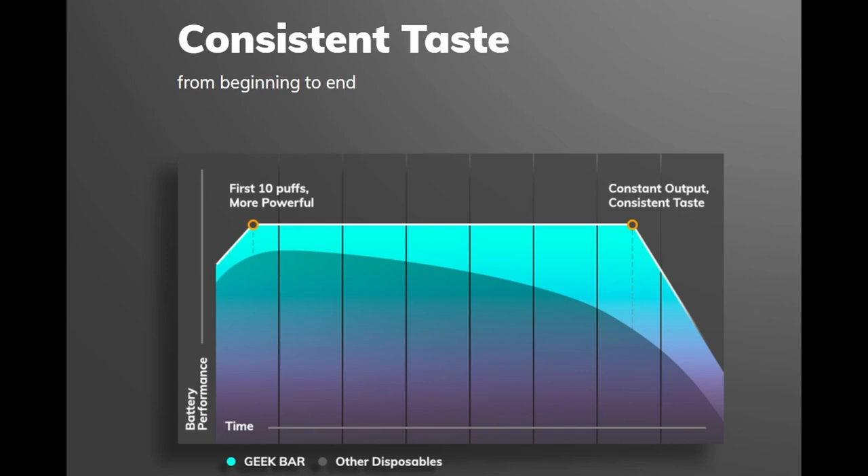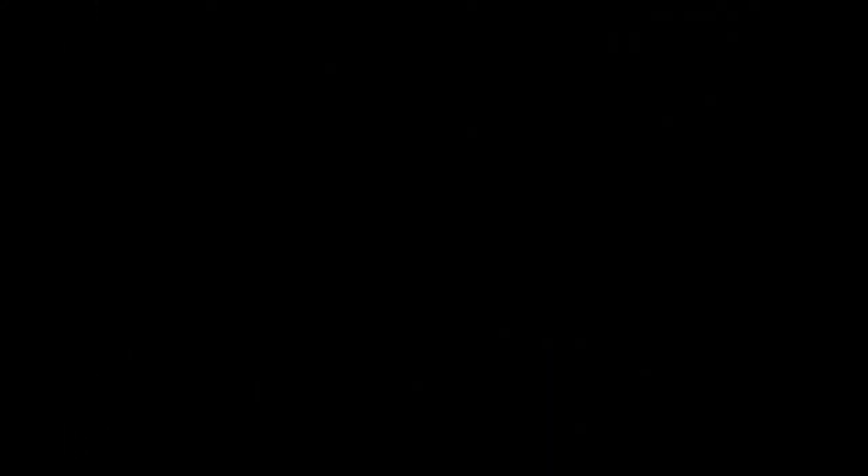Don't forget though guys, these are only 2ml. So we're going to go back to the camera now. That was the specs of this disposable device.